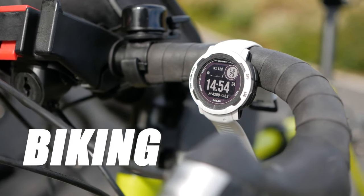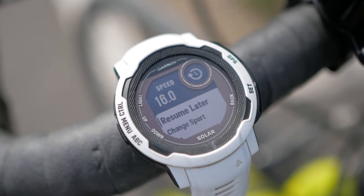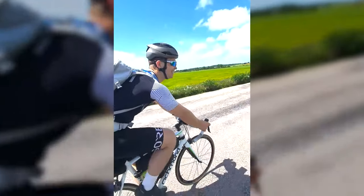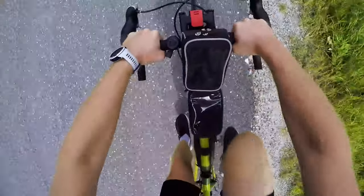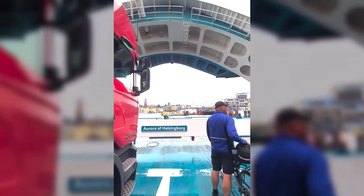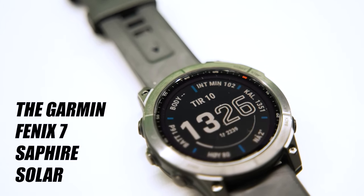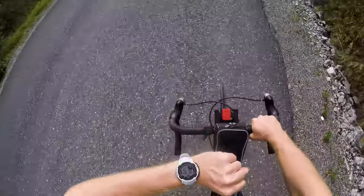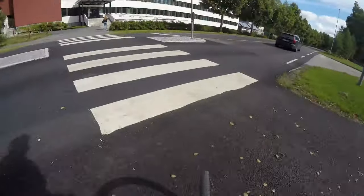My 660km bike trip from Copenhagen to Oslo was done with the Instinct 2 Solar. One of the features I liked the most was the resume later function, which allowed for a more accurate representation of our actual biking speed. We had mostly sun during the trip, and combined with the already great battery life, battery was really not an issue. Every time we got to our destination, I had maybe battery left for 2 to 3 more days with 12 hours of tracking. Looking at my watch while riding on roads shared with cars and trucks is a bit of a safety issue though — that doesn't go well with Murphy's Law.